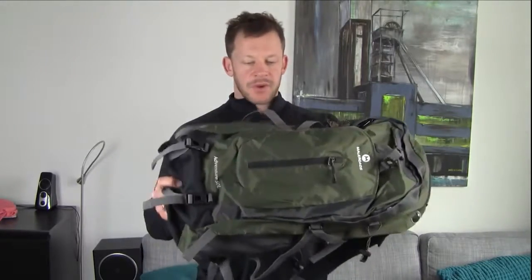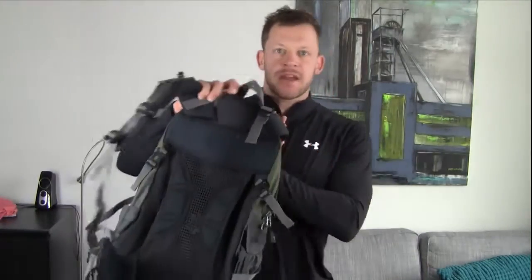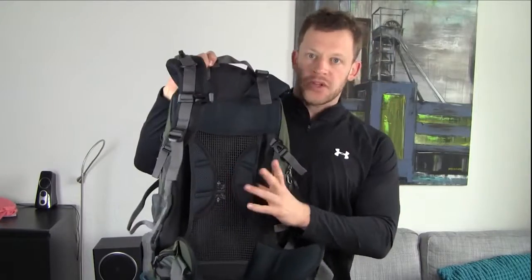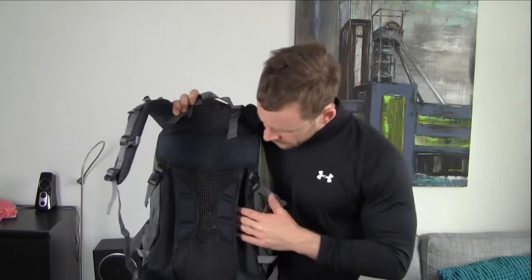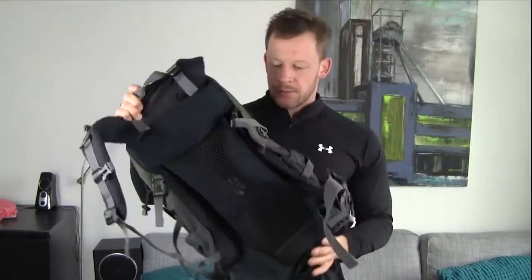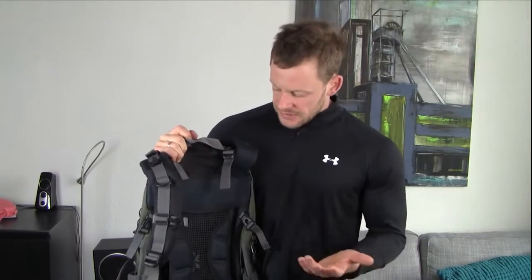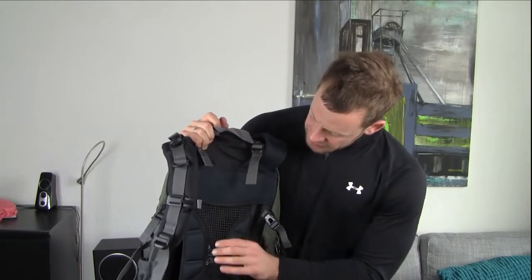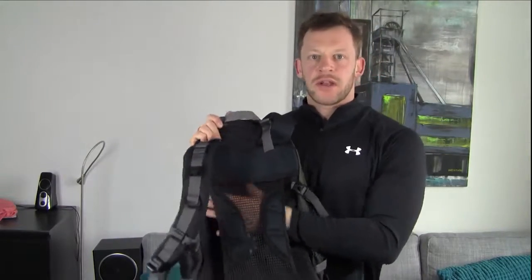Now the main feature, or maybe one of the most important features, is this mesh here between your back and the actual backpack. As you can see, I can put my hand through and the structure of the backpack — there's actually a steel sort of frame back here that gives the whole backpack structure. It doesn't fall onto itself, which is really nice because it makes the backpack more rigid and gives you that upright feel that is so nice and comfortable. And with this mesh suspension system, in theory you get some ventilation behind here so you don't start sweating on your back so much.